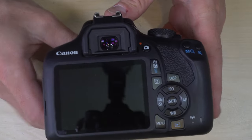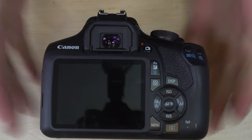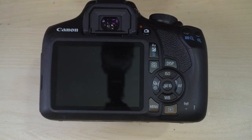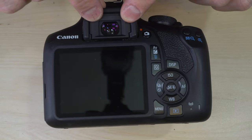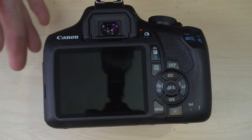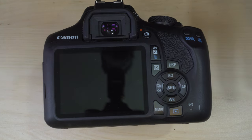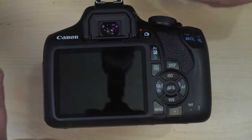The viewfinder eyepiece has a 0.8x magnification factor and 95% frame coverage. The 0.8x means what you see through the viewfinder is 80% of the size of what will be on the APS-C sensor — a fairly small image, but honestly okay for a camera intended primarily for autofocus use, since you'll be using the viewfinder mainly to compose your scene. 95% frame coverage means what you see in the viewfinder loses about 2.5% on each side and on the top and bottom.